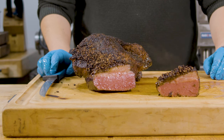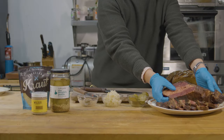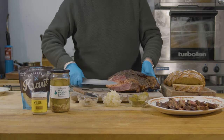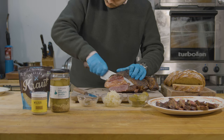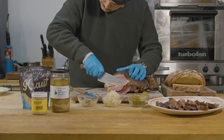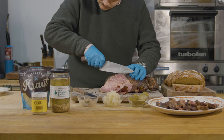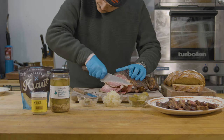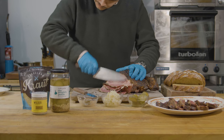Now look at that juicy pastrami. We've let our pastrami cool completely the next day, and we're going to make some sandwiches. We have Cleveland Kraut — the classic caraway flavor — Rick's Picks' the People's Pickle, and Wilder Mustard's Dijonish Mustard, that we're going to pair with the pastrami on rye.